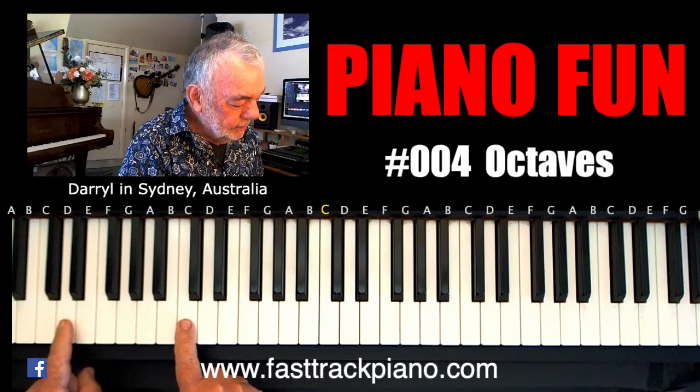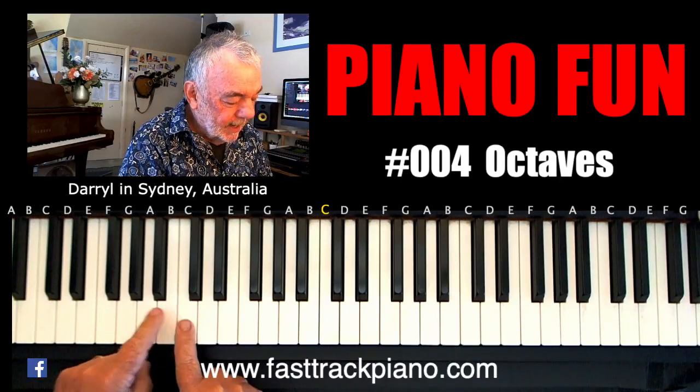Oct means 8: 1, 2, 3, 4, 5, 6, 7, 8 — octave.